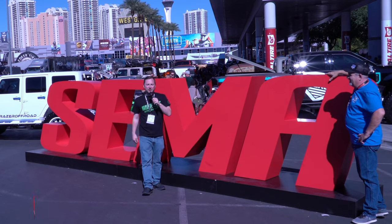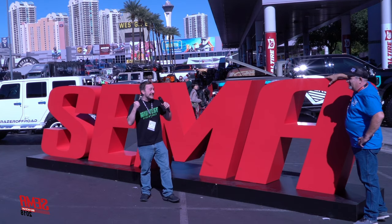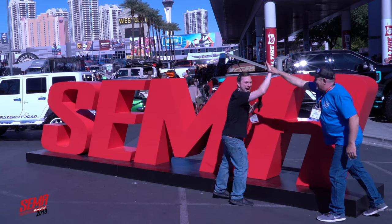Hey, it's Kyle with Midwest Aftermarket. We are here live in Las Vegas for SEMA 2018. I am Kyle with Midwest Aftermarket in the Smittybilt booth alongside Glenn, and we have some cool products to take a look at this year.